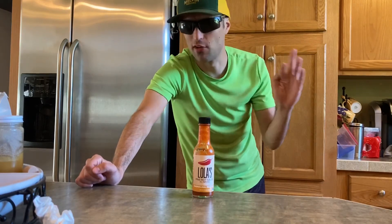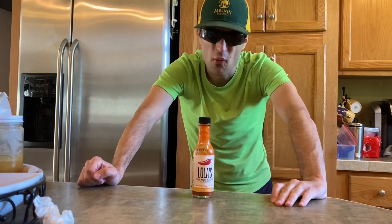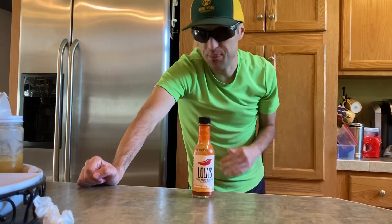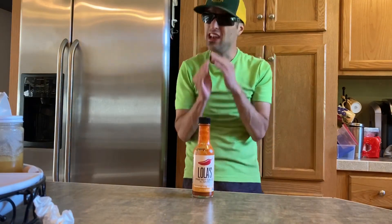All together on score, I'm gonna give this a 5.9 out of 10. It's good on flavor, it tastes good, but I'd like to see it blow me away when I'm eating this on stuff.